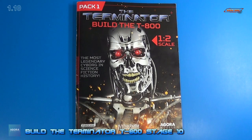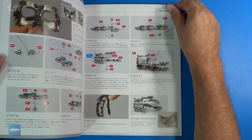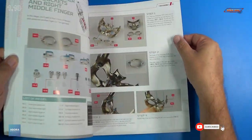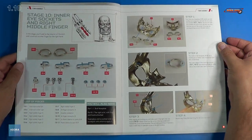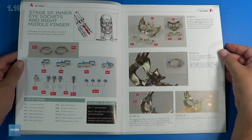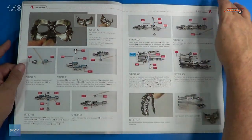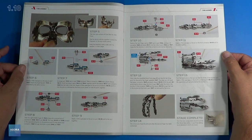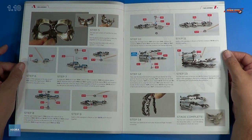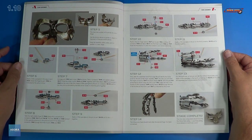Welcome back. Let's look at the instructions for stage 10. This is the last stage for pack one, and it's been fun so far. Stage 10, we actually assemble the inner eye sockets and the right middle finger. Lots of parts here, and we've already assembled a couple of the fingers, so I already know what's involved with that. We have 14 steps total, so let me get these parts out. We'll get a closer look, and then we'll assemble this issue.